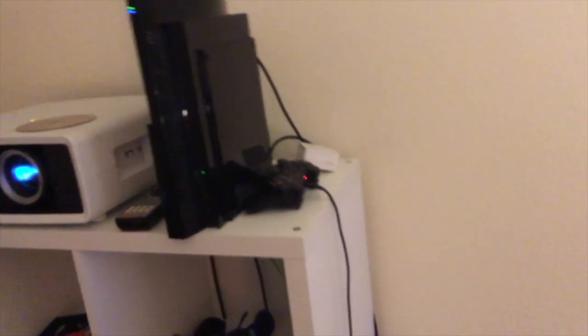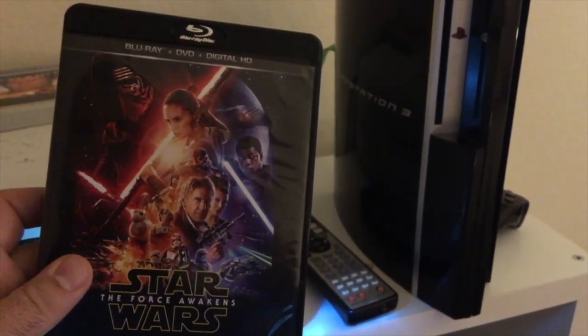I can't get it to read a game, which sucks. But we don't really use it to play games in here — we use it to play movies. I really would prefer not to have to buy a Blu-ray player or something. What I'm going to try — I'm not expecting it to work — but I'll go ahead and put some Star Wars in. Maybe the Force will fix this.